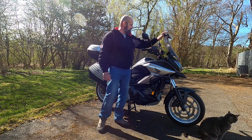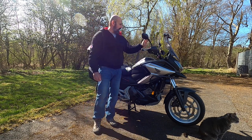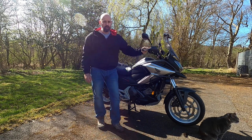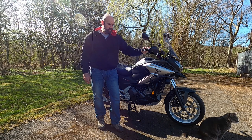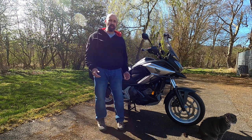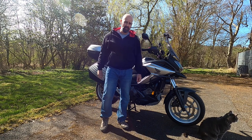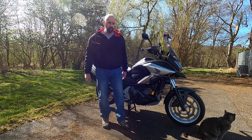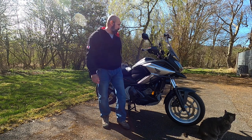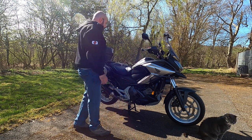The screen on this bike is aftermarket. On the stock bike I found the screen was too low for me — you got wind blast from chest height upwards. It was clean air, not turbulent, but I've got used to having a taller screen. I like to be in a bubble of calm air when I ride, so I fitted this aftermarket screen.